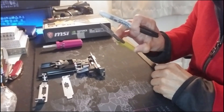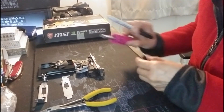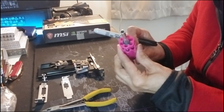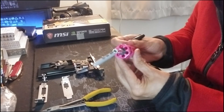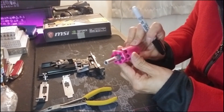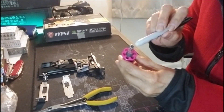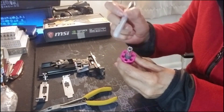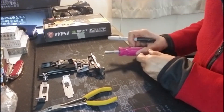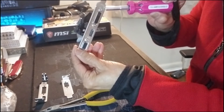For this you will need pliers, or luckily I have this tool here — it's my screwdriver set with multiple bits. This particular portion here that you see is good enough to replace that because it fits right into that.